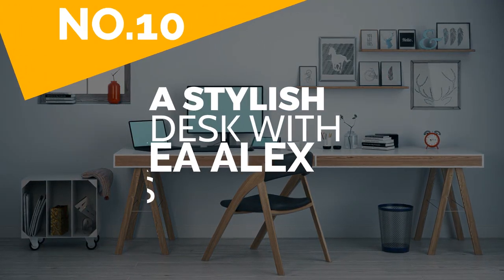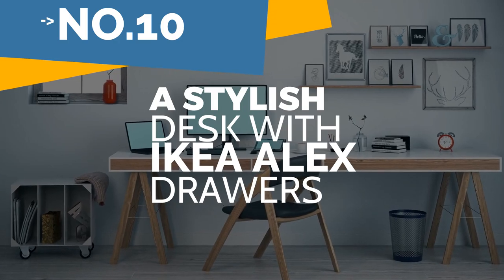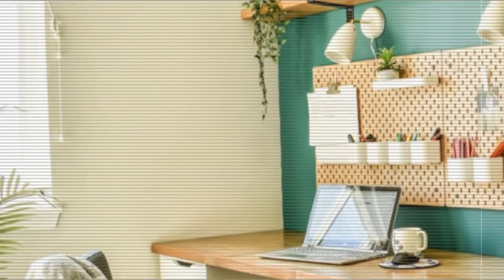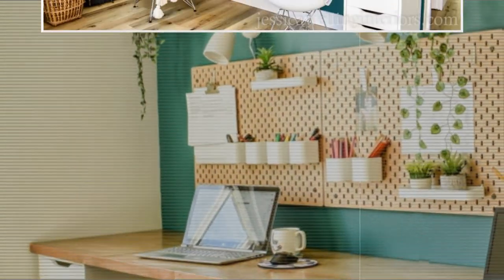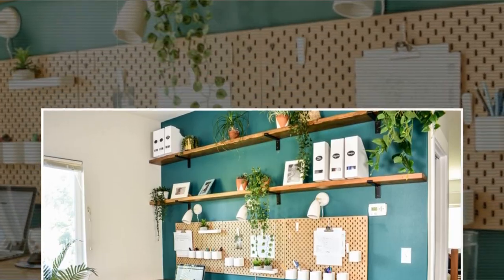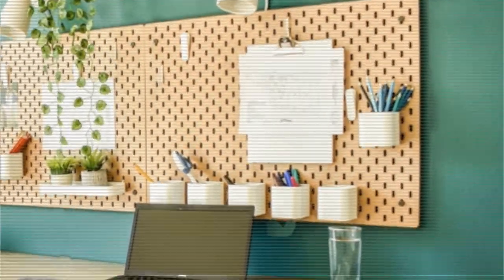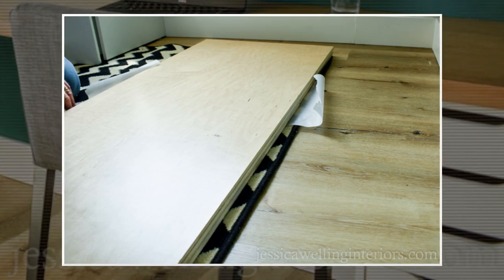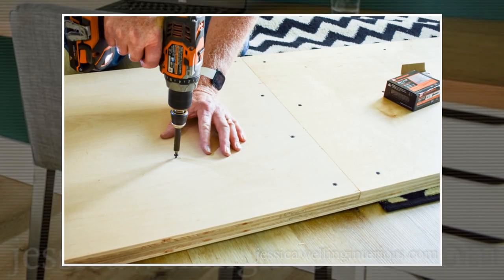Number 10: a stylish desk with IKEA Alex drawers — another fantastic and easy home office concept. Instead of higher cabinets, support the tabletop with IKEA Alex drawers. A tabletop has many options, but they can be pricey. Instead, use two 4x8 pieces of sanded plywood with a birch or maple finish to make a tabletop. Glue the boards together and consider screwing them in so they won't slip, then set the desktop on top of the Alex drawers.